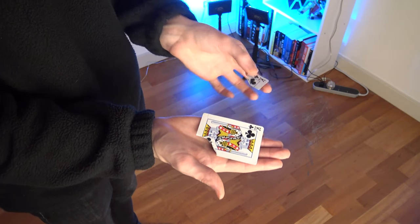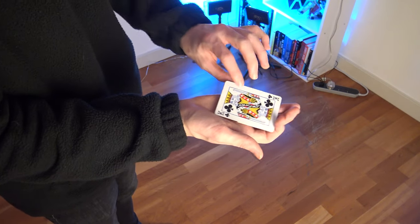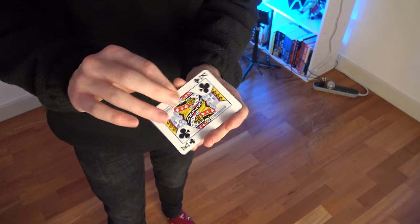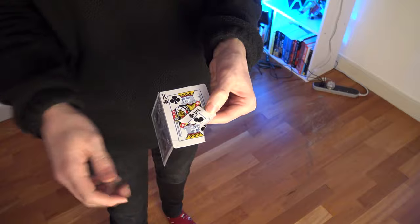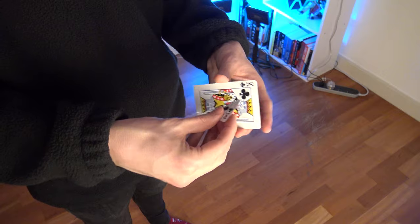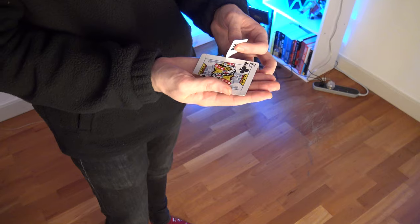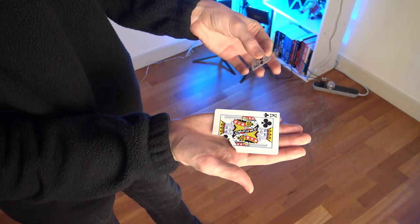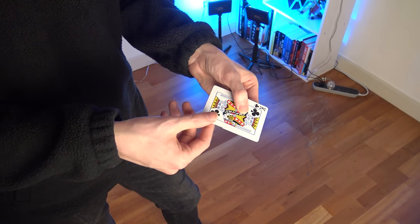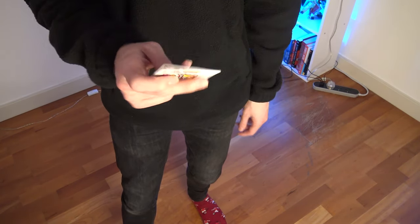If you want to do this version with the torn corner, you can. All you do is place the torn corner onto the card and just like that, it restores. I've done a sneaky thing to the corner itself — if you want to do this variation, I find the corner will often sort of go flying. But if I shake the card around, that corner's not going anywhere because I've applied a little bit of double-sided sticky tape. So I lay it flat, lightly stick it to the card, do the restoration, and it just happens. The great thing about this is it's then just one piece because the torn corner is inside the gimmick.